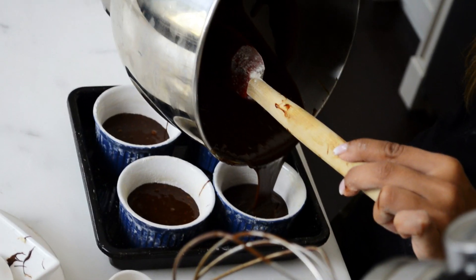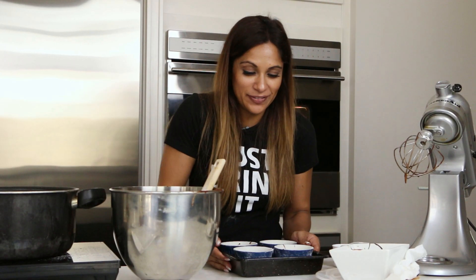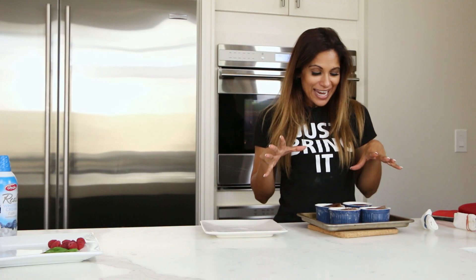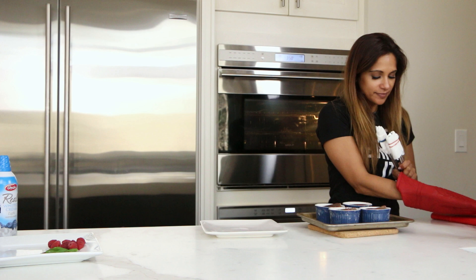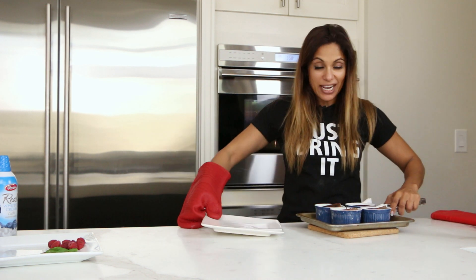We're going to leave it in for eight minutes. We're going to put it in the oven at 350. Let's see how this goes. The cake has been sitting for about five minutes. We're going to now try to turn it over onto a plate. Let's try this — I'm going to bring this together and flip it.